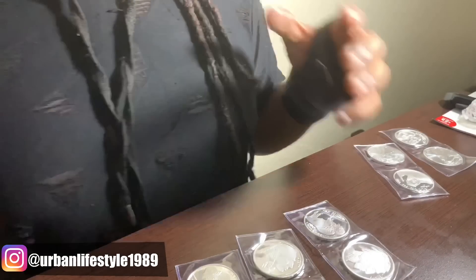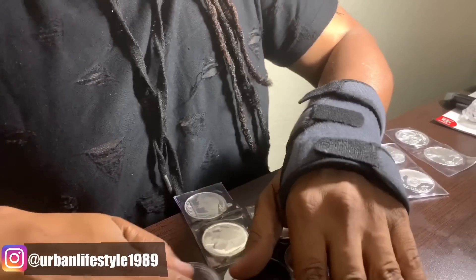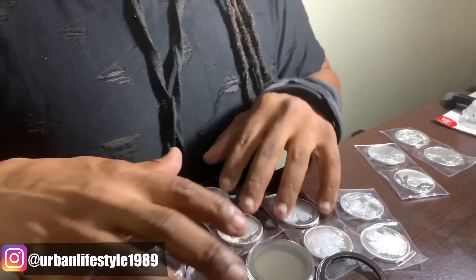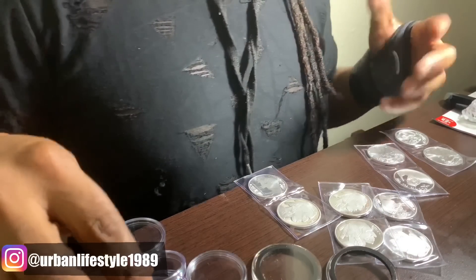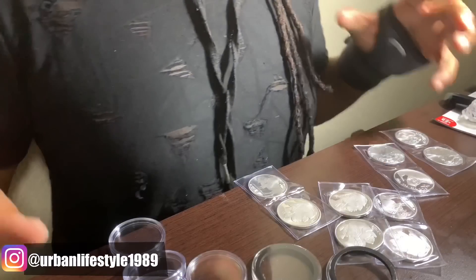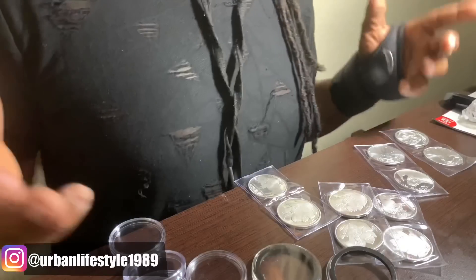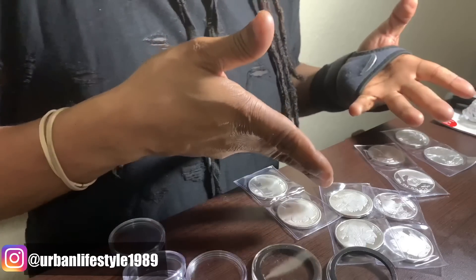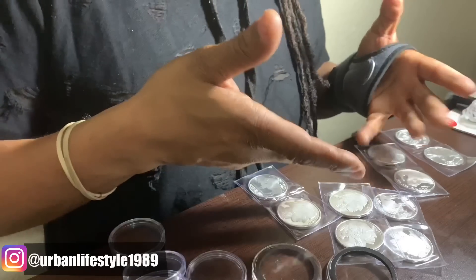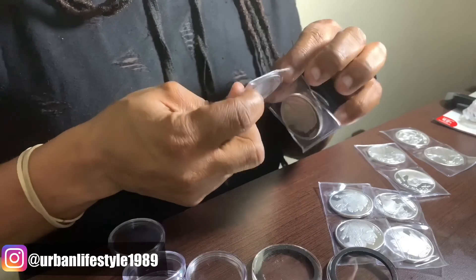Everything I plan to keep has to be encapsulated for my silver's protection. I did make a video about this before — if you guys want to know where I get my capsules from, the link to Amazon will be down below. I put all my silver encapsulated. It helps protect it from milk spots and tarnish. Some people ask why I encapsulate if I'm going to touch them anyway — honestly, I don't care about fingerprints, I care about the tarnish and milk spots. And I barely even touch them.